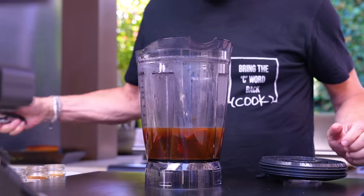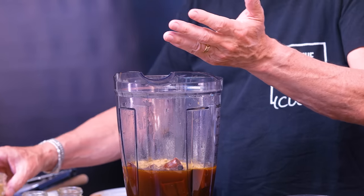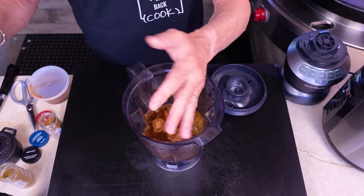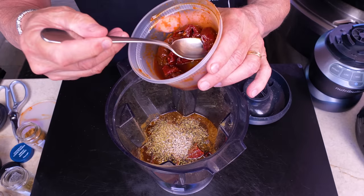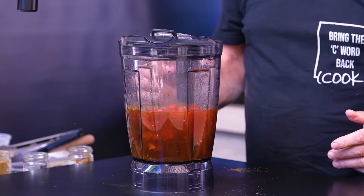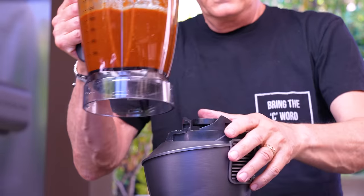Let's finish our sauce in the blender. The chilies are now soft and pliable. We add a tablespoon each of coriander, cumin, and oregano, a good pinch of our BFF, a couple chipotle chilies in adobo sauce — beautifully smoked and full of flavor — and one 15-ounce can of fire-roasted tomatoes. Put the lid on and blitz until fully smooth. Perfect. Back to the pressure cooker.